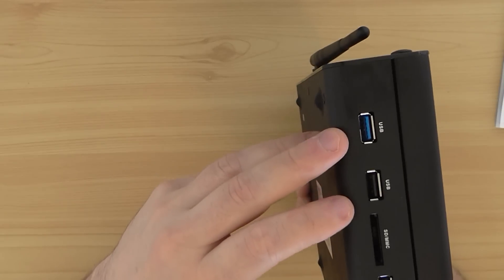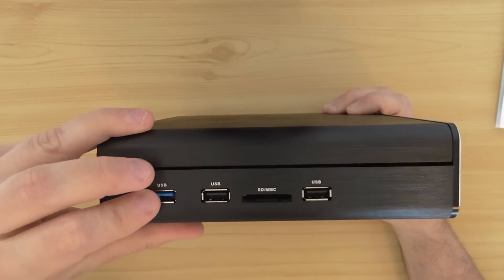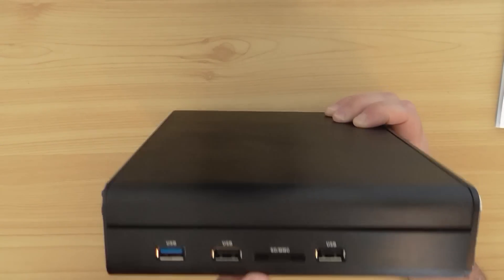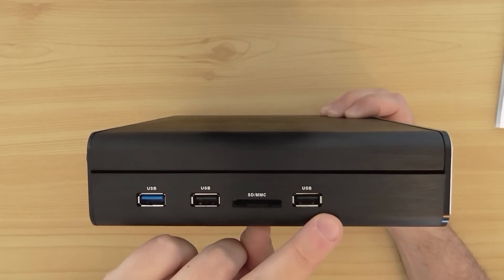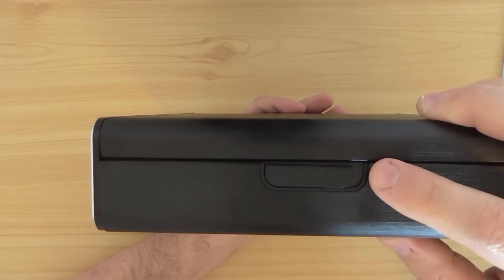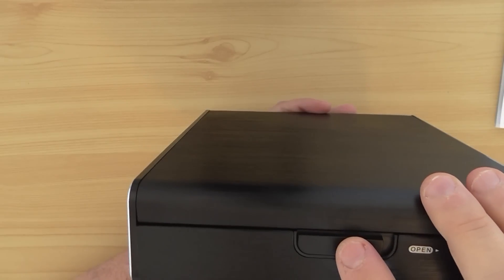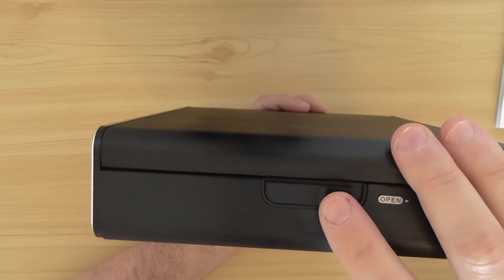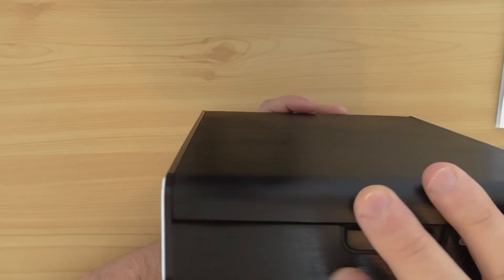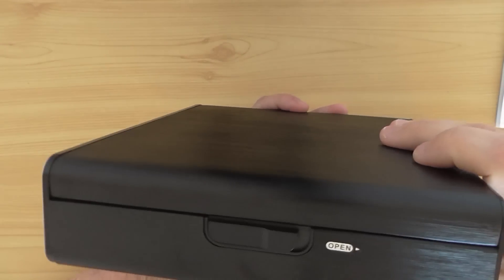On the left side you have USB — I think it's USB version 3 — and two USB ports, an SD card slot, and another USB. On the right side you have an option to open the device and insert an HDD. You can use any 3.5-inch drive. It's a nice feature.